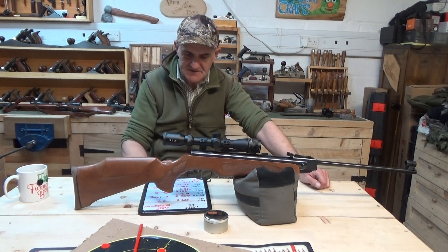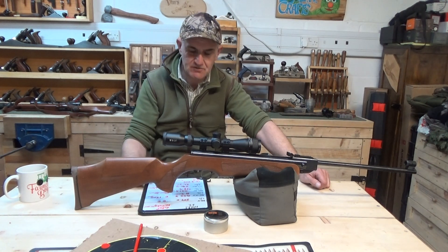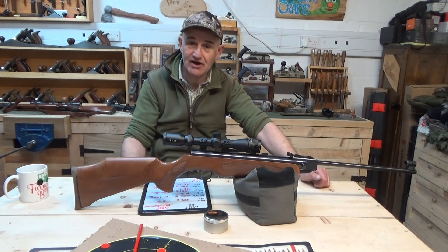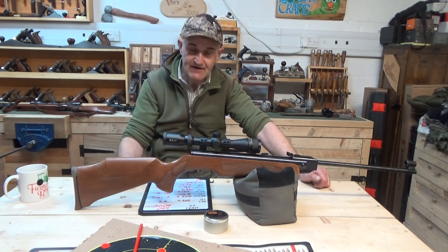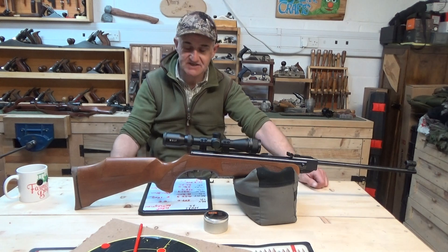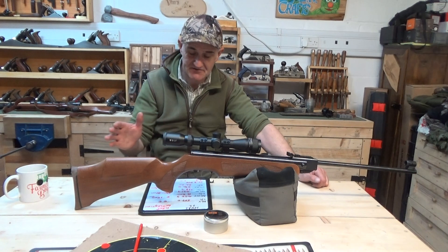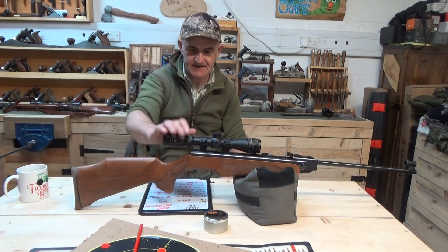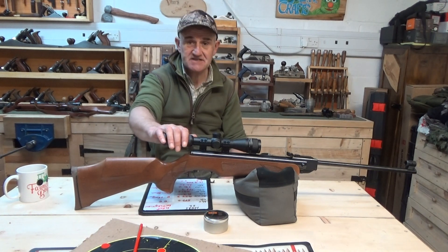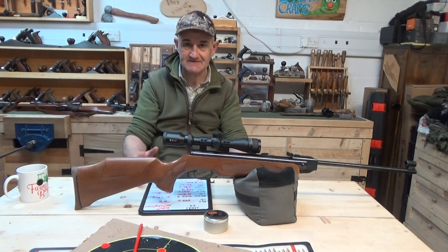At 30 meters it was producing 431.3 feet per second, which equates to 5.9 foot-pounds. At 50 meters it was producing 396.2 feet per second, which equates to 5.05 foot-pounds. So as you can see, the gun has the power to dispatch humanely out to 50 meters — however, don't get excited yet, we've got to look at other factors.